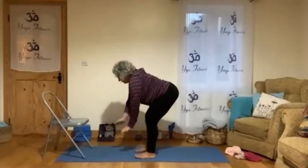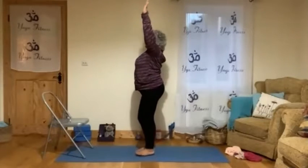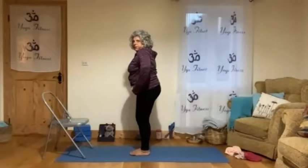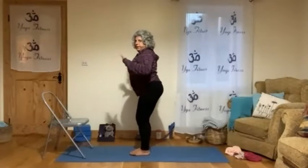Heels relax, well done. Now we will do a little bit of work for that back. We will put the feet now more together, and we will move the hips out, the chest open, and the hands here.